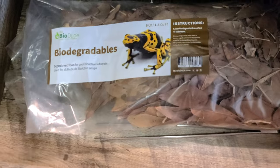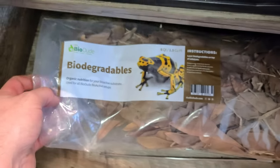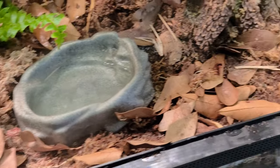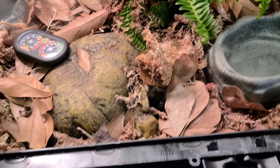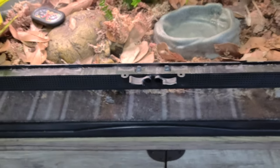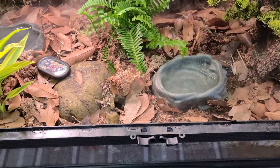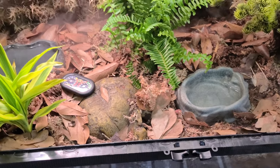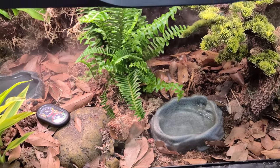I got a little starter kit. It came with the substrate, it came with this moss that holds water very well, and it came with the biodegradable leaves. As they break down, it just mixes into the soil. I have isopods and springtails ordered off of Critters Direct, and they came in like four or five days. Customer service was awesome, everything came alive. I threw them in there and it'll take about three months for them to reproduce to sustain this whole tank.